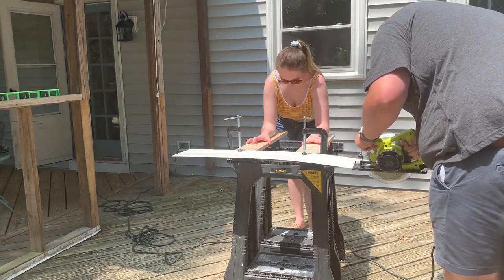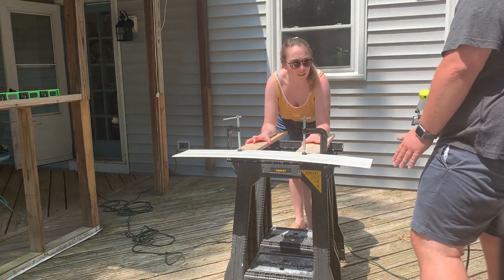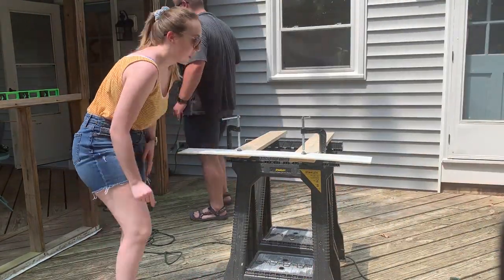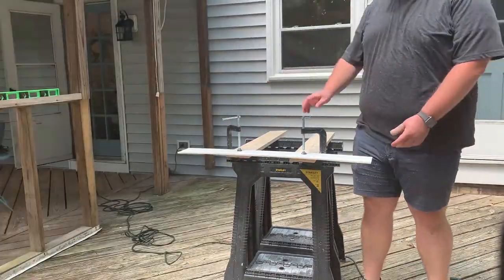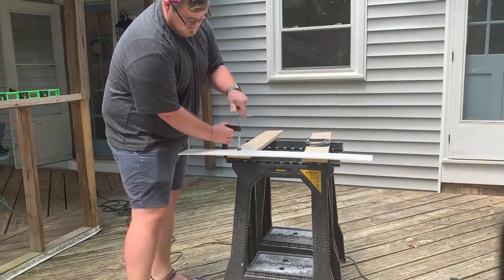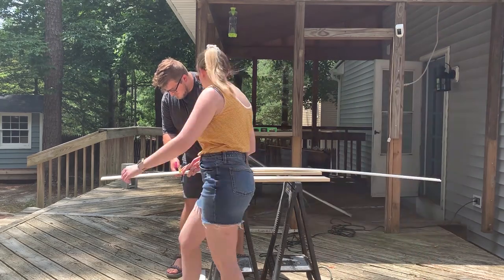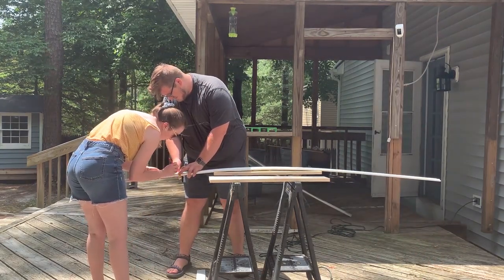We did some measuring and figured out we needed to trim down one of the panels. There are many different kinds of wainscoting you can get - we decided to go with smaller sections, which were much easier to work with. These were made of vinyl rather than MDF or wood material. The vinyl is way better quality and also paintable, and I think it is well worth a few extra dollars to get this product. We also had to trim a small section off the chair rail on top.